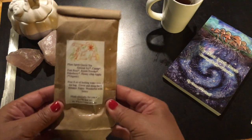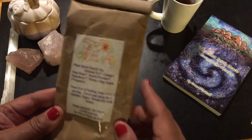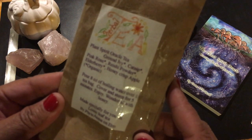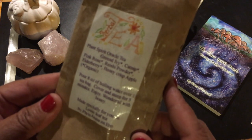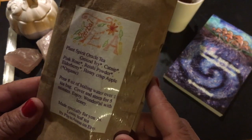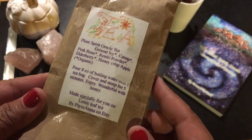The other thing we have here is our Plant Spirit Oracle Tea — Ground Ivy, Catnip, Pink Rose, Reci Powder, Elderberry, and Honeycrisp Apple. Sounds amazing. So we're using Plant Spirit Oracle Tea.